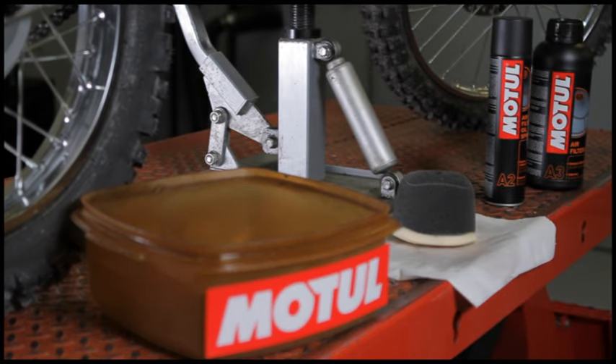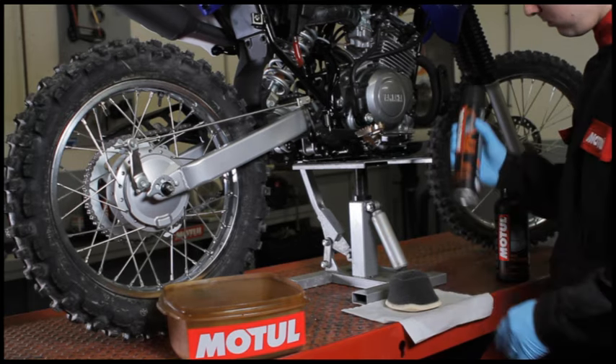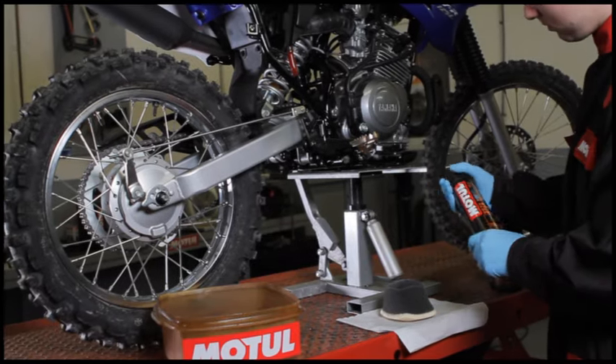Before each lubrication, disassemble the air filter and use Motul air filter clean to clean thoroughly.